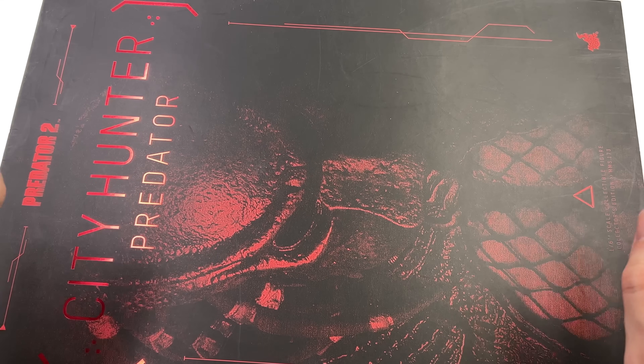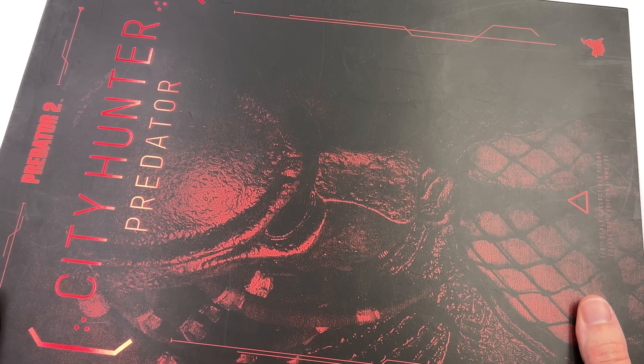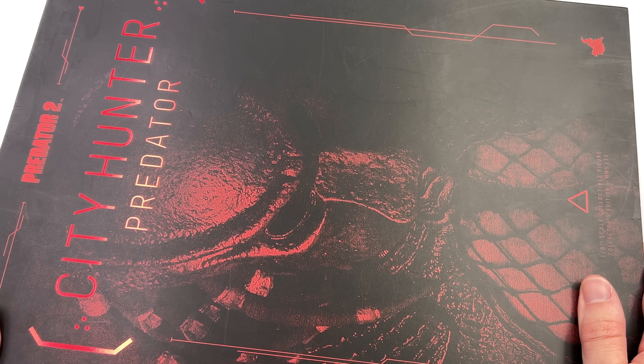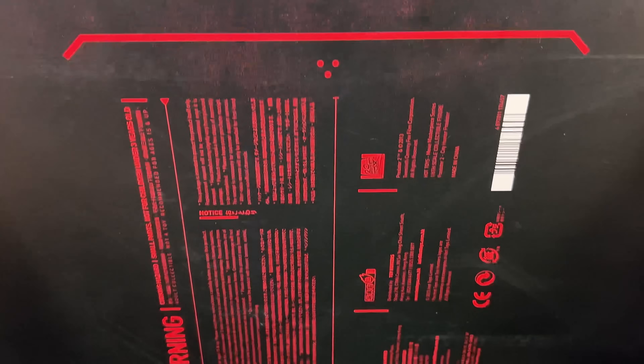As for the box art, it is simple yet very effective. Up front, an image of City Hunter Predator with his bio mask. Up top, City Hunter Predator done in a metallic red. The same thing can be said for the name on the side, plus all of the warnings and legal info.